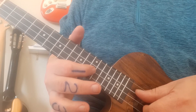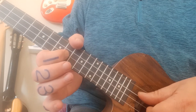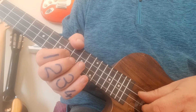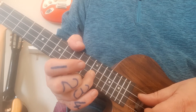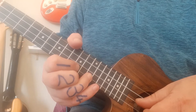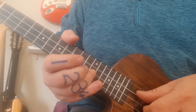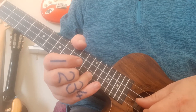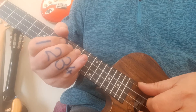The next bar has a reverse slide — a quick slide from 12 down to 10 — and I'm using my first finger for that the whole way through. I wouldn't have an issue if you used your third finger, so I'm not too fussy there. Then you have 10 and 8, followed by a slower slide from 10 to 12. After that, the second bar starts off exactly the same but finishes with a 9, 7, 8.